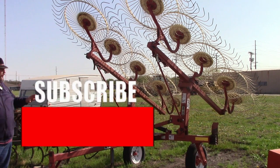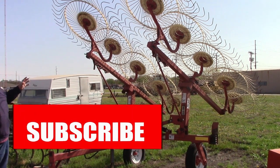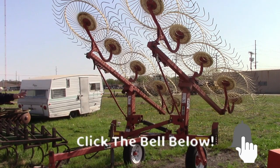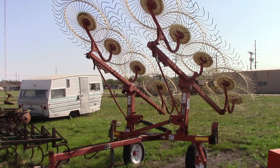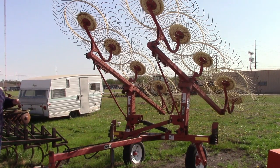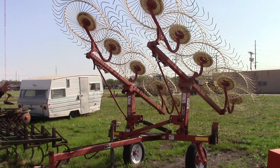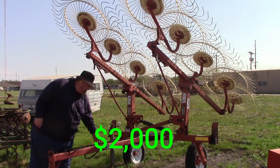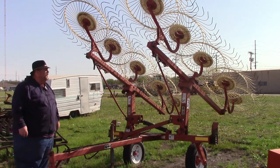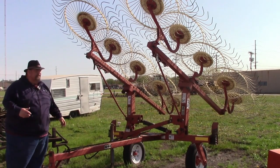The first piece of equipment we're going to talk about is this 10-wheel rake. It is an H&S. It's in really good condition. It does need a tire aired back up from sitting here all winter long, but this piece is on consignment. We are asking $2,000 for it. It's got good hoses, good lines, one good hose and line and a good cylinder with it.